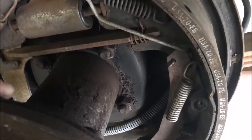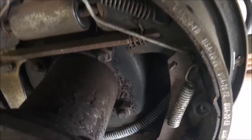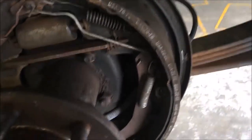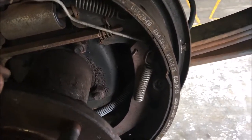The drum brakes are getting obsolete now. The disc brakes usually pull better than the drum brakes. With disc brakes, it goes into a master cylinder and it pushes the shoes against the brake drum.